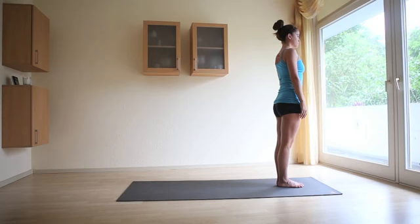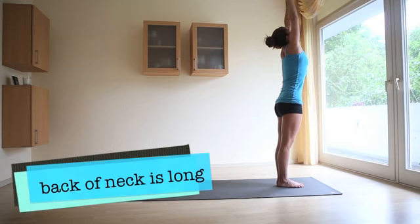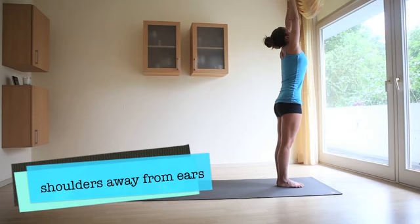On the next inhale, bring the arms up overhead, pressing the palms together. This is Urdhva Hastasana. The gaze is lifted, looking at the thumbs. The back of the neck is long and the abdomen is engaged. The tailbone is lengthened down towards the heels. Relax the shoulders away from the ears.